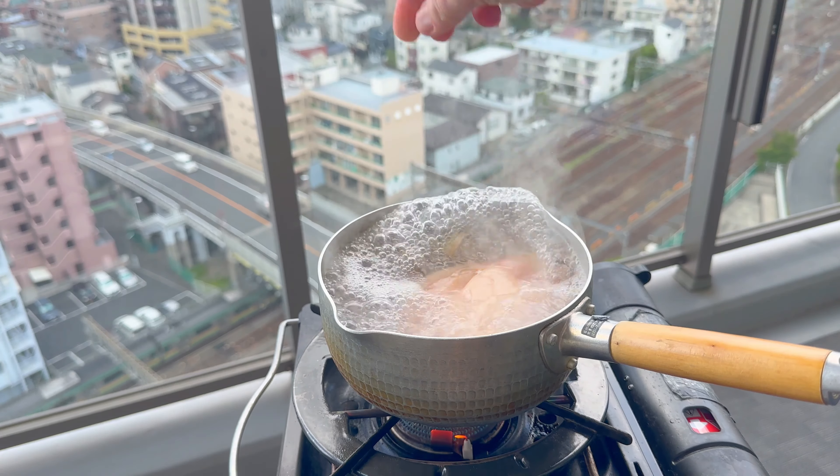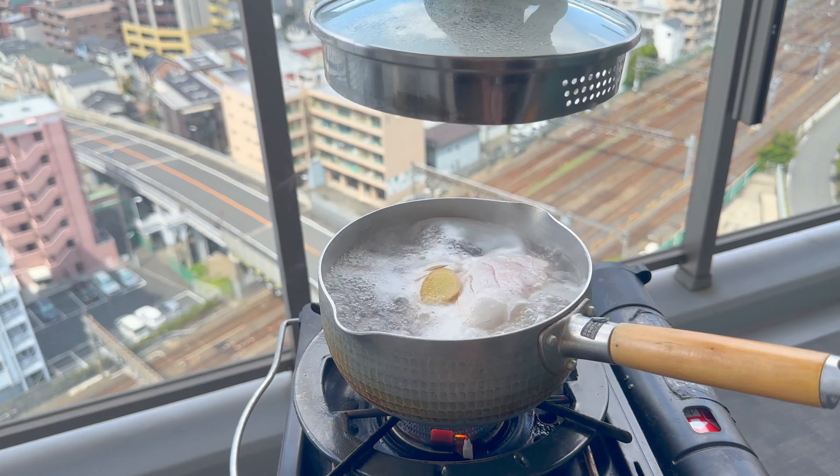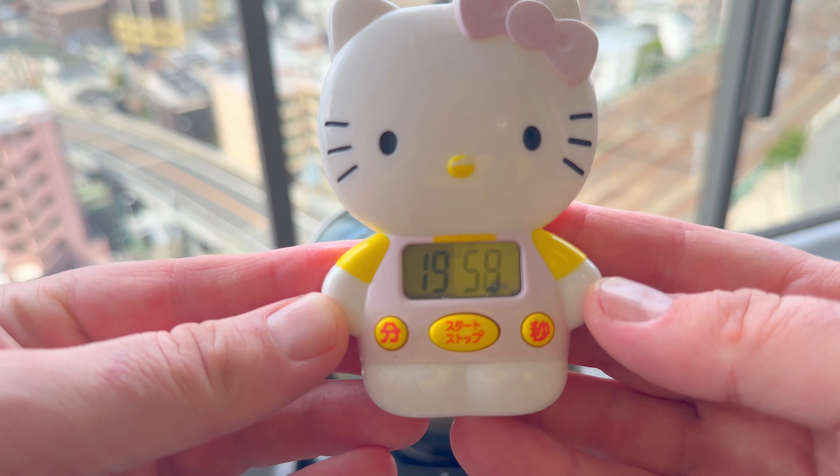Next, add a nice juicy chicken breast. Cover the pot and bring it back to the boil. When you've reached that boiling point, turn off the heat and let the chicken poach for 20 minutes.